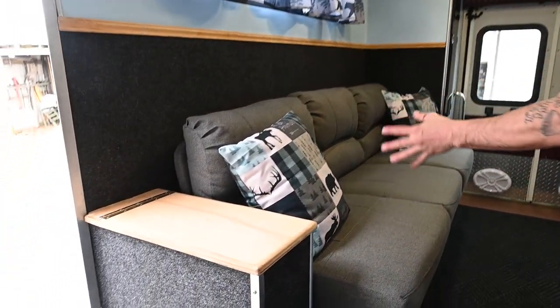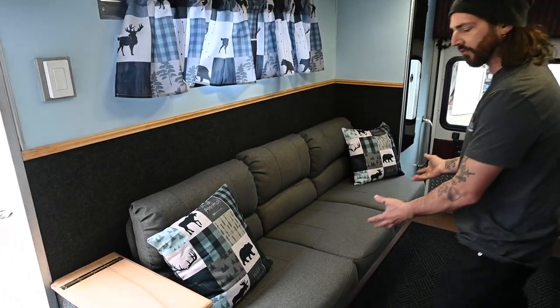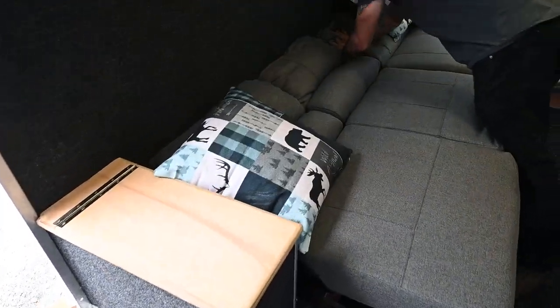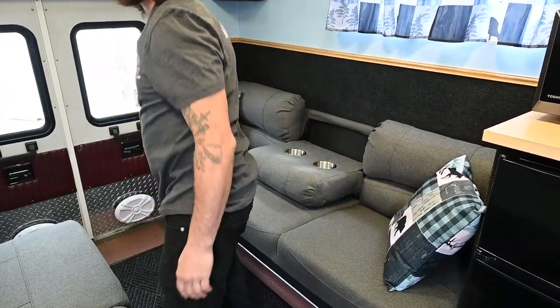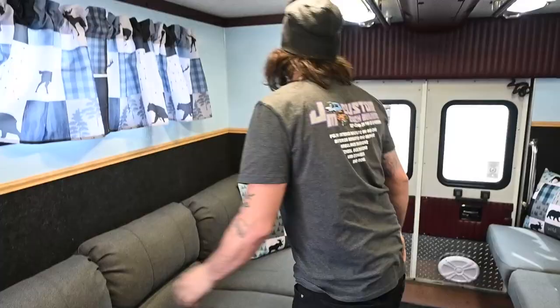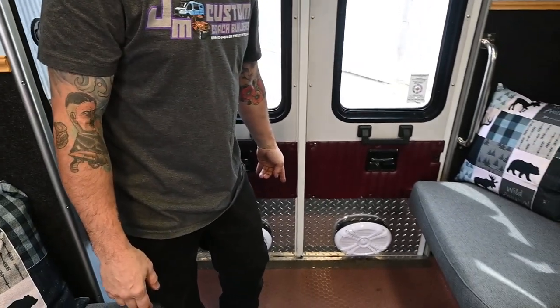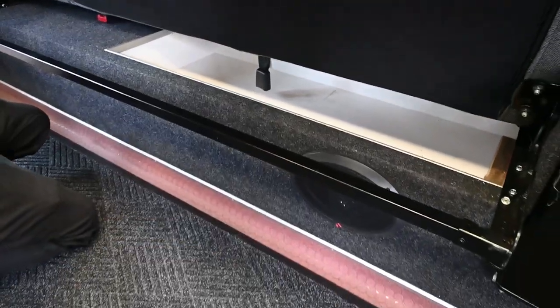We did take some of this and built it out so you could have some storage here. We installed jackknife sofas on both sides — they open like so and you get a pretty nice sleeping area. Same with this one. They also fold down so you have cup holders. There's also a little storage below with an amplifier for the sound system in there. This thing actually did come stock with windows, which is great, so we didn't have to install those. Some more storage to the outside box here. We have marine speakers that I put into the doors, so when you open these they can play directly outside. There's a little bit of storage down there as well, and we've got speakers underneath both of the sofas.